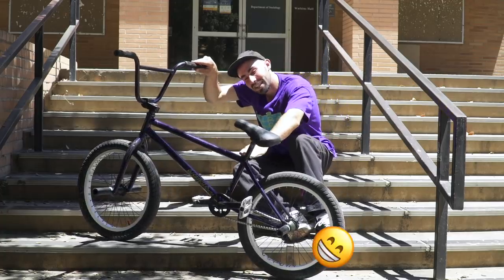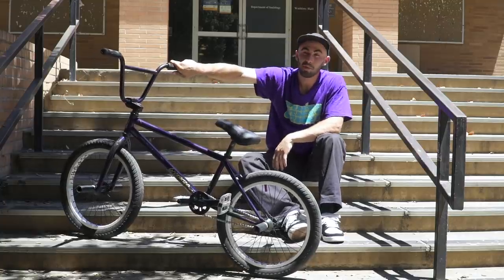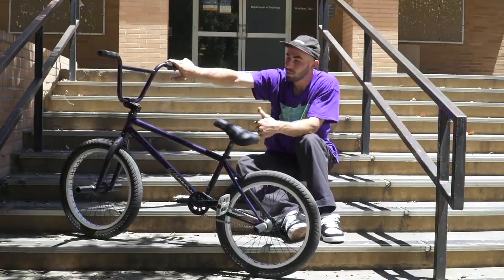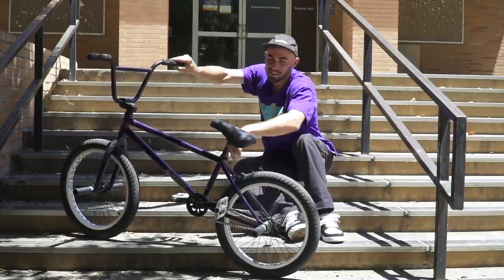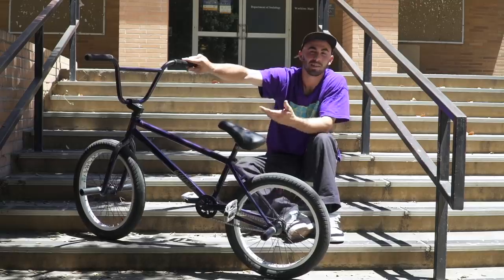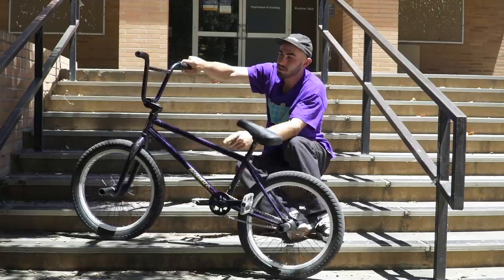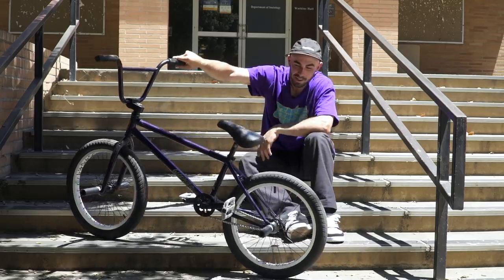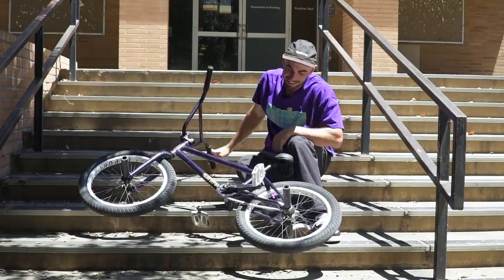The aesthetically pleasing 9.25 standover. My last frame was 9.15, and I went crazy — I bumped it up to 9.25. Looks better. I run a tall seat, so I'd like it to look like I don't run such a tall seat. Mid-bottom bracket, obviously. Integrated headsets, obviously. Built-in chain tensioners — your frame ain't got that. Mine do.